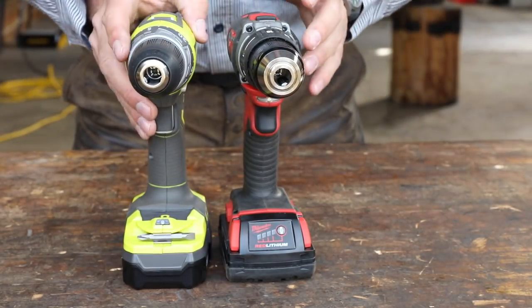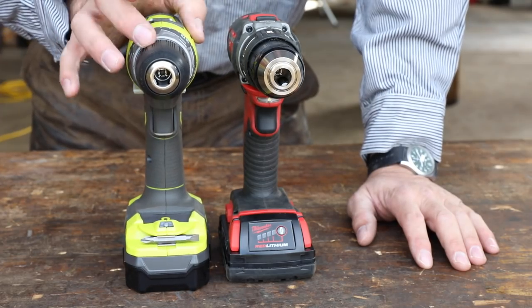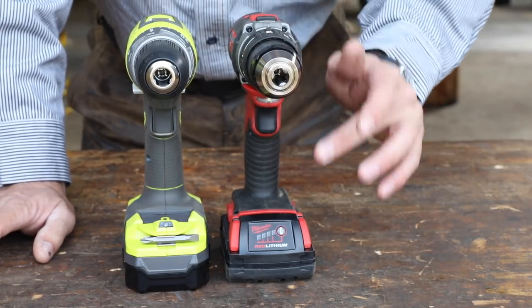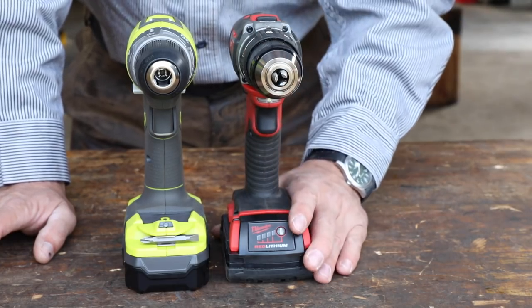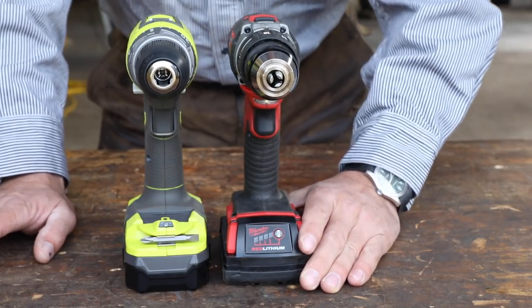On price: the Ryobi is about $100 — I think I paid $111 on Amazon, and that came with two batteries and a charger, which is a pretty good value. The Milwaukee was around $160 or so. Not a huge price difference, but the Milwaukee only came with one battery, and not a very big one.